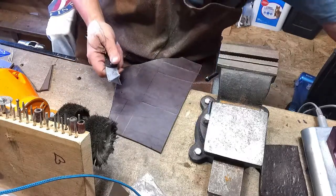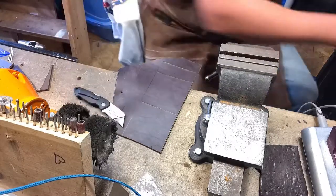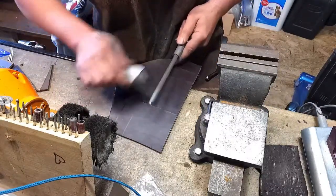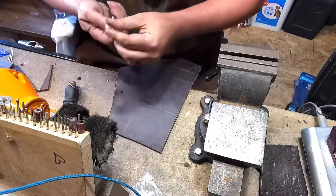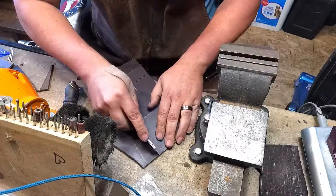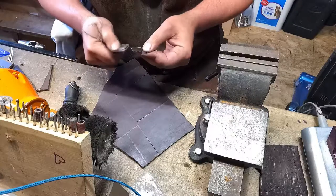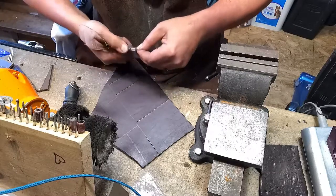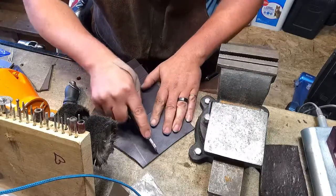I must have nicked something on my bench. I always keep a steel in my shop just for such an occasion — nice and sharp again. Just flipping it over, I'll finish sharpening it later. Come on, there we go.